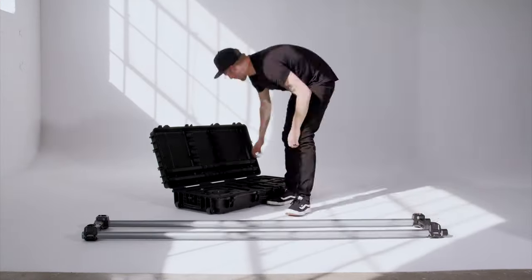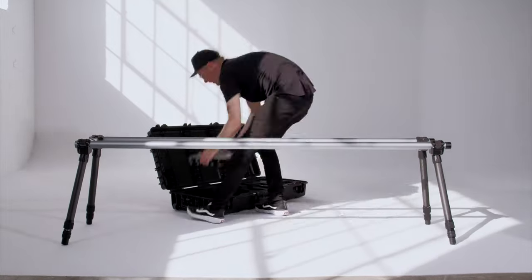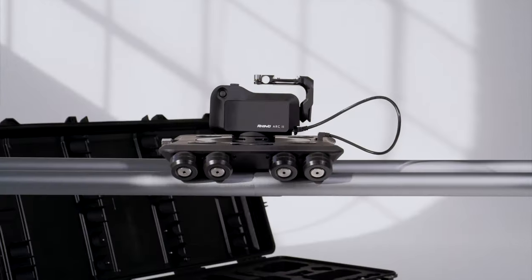It sets up in minutes, and the entire system — including support legs, rails, and motion control — fits in a single case.